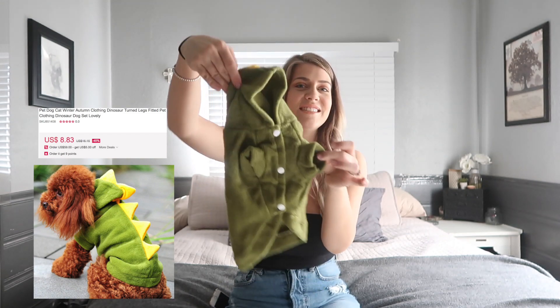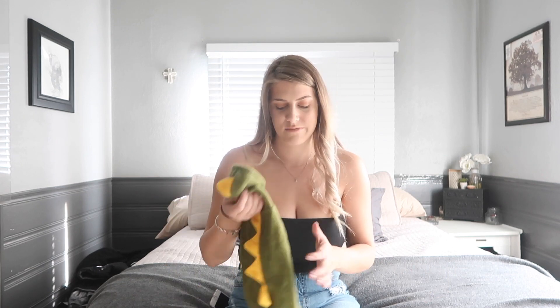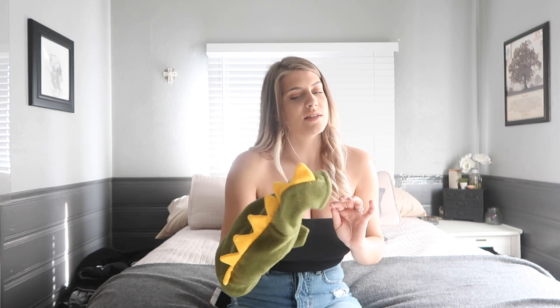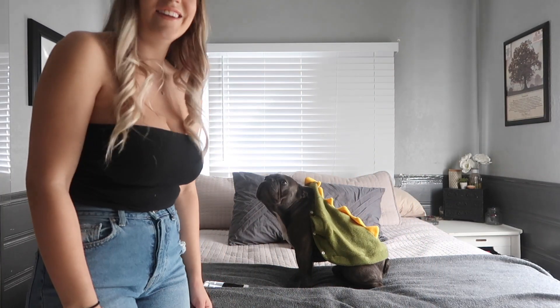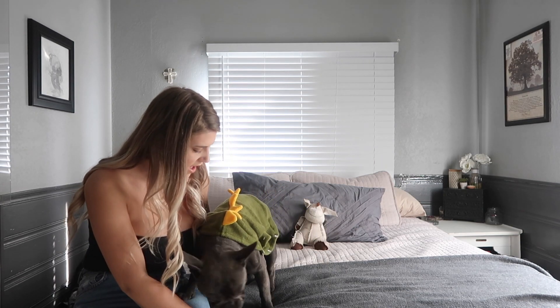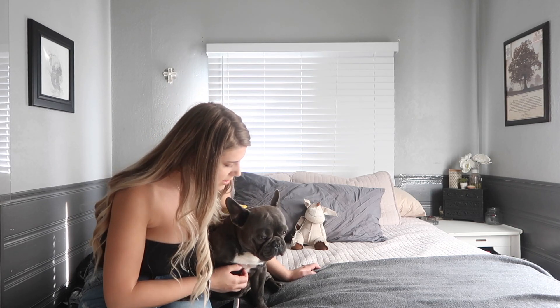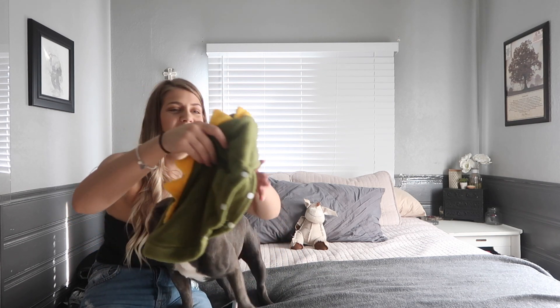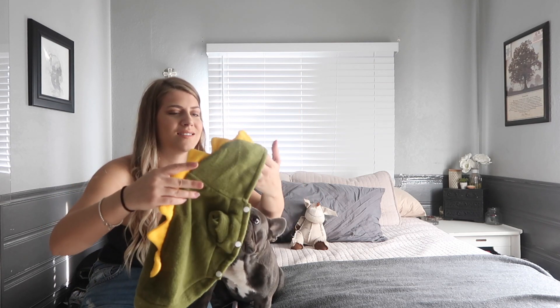Next thing is actually my favorite item. Sadly it doesn't fit him but it's so cute — this was supposed to be his Halloween costume but it didn't get here on time. It's labeled a medium but it's literally extra small sized, very very small. It's actually really really soft and warm and good quality. I definitely recommend it — just order like two sizes up.